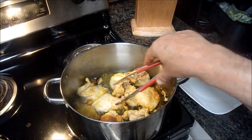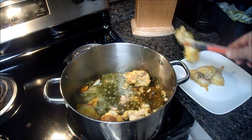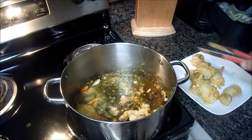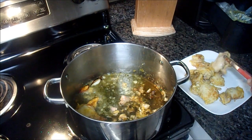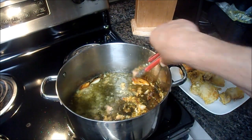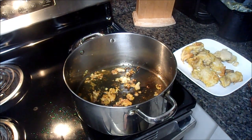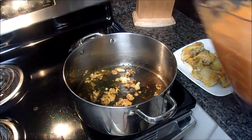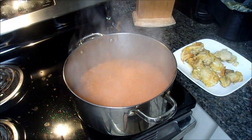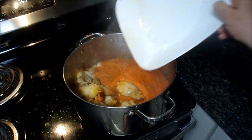Our chicken is starting to brown off nicely. We're going to take this out of the pan piece by piece. I'll use a clean pan for the next step — now we throw in all of that delicious tomato, ginger, and curry sauce, and then throw our chicken back in there.